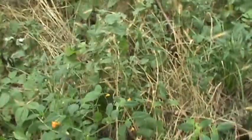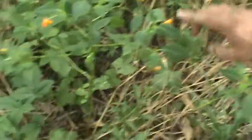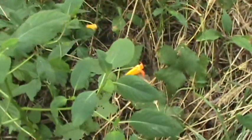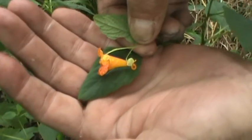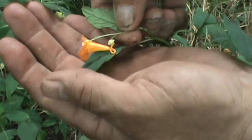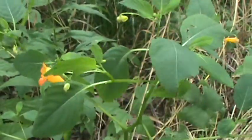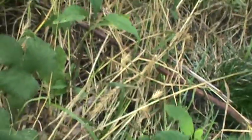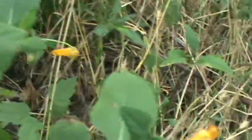Now we're here at the jewelweed plant. If you can see this little flower here — let me get zoomed in on it — it looks kind of like a thing off of a Victrola and it comes down to a little bugle type with a curlicue at the bottom. Those are either yellow or orange, and the leaves kind of shape themselves around each flower. These are the little flowers on them.